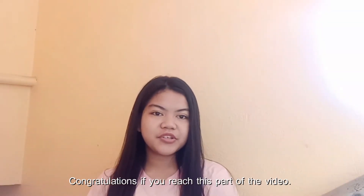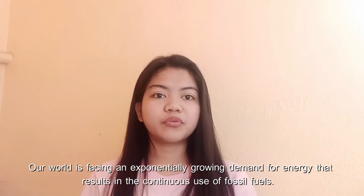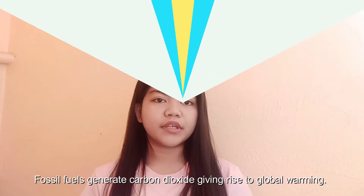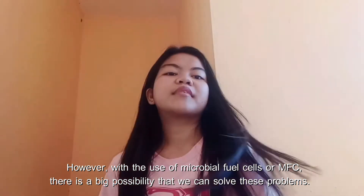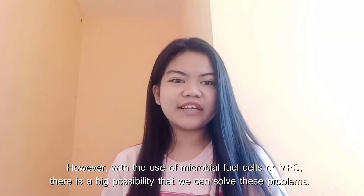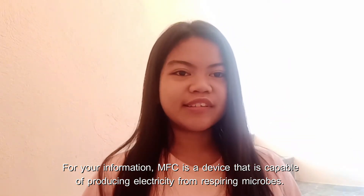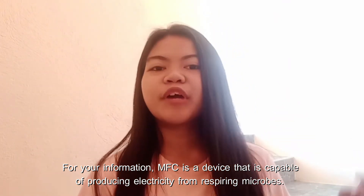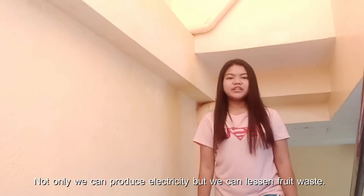Congratulations if you reached this part of the video. Our world is facing an exponentially growing demand for energy that results in the continuous use of fossil fuels. Fossil fuels generate carbon dioxide, giving rise to global warming. Waste management remains a great obstruction to different sectors of society. However, with the use of microbial fuel cells or MFC, there is a great possibility that we can solve these problems. MFC is a device that is capable of producing electricity from respiring microbes. It is a sustainable source of renewable energy. Not only can we produce electricity, but we can also lessen fruit waste.